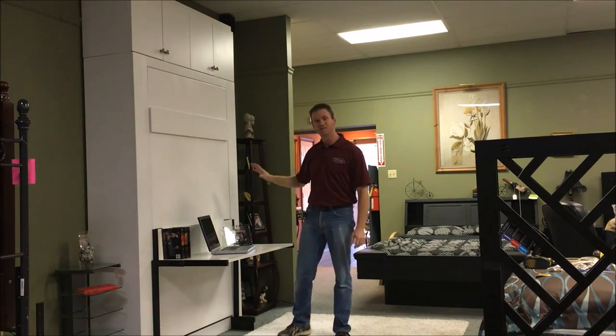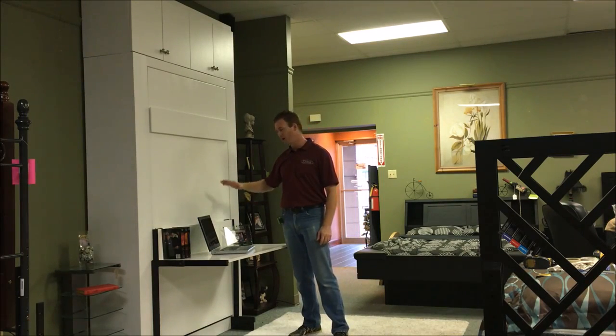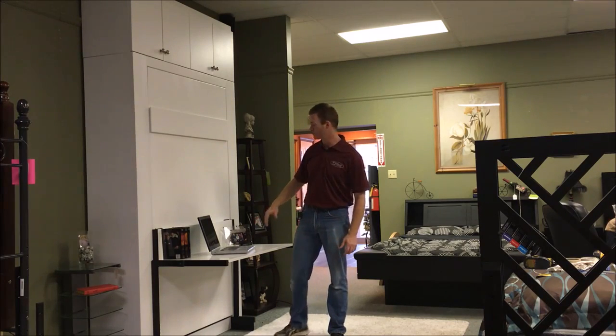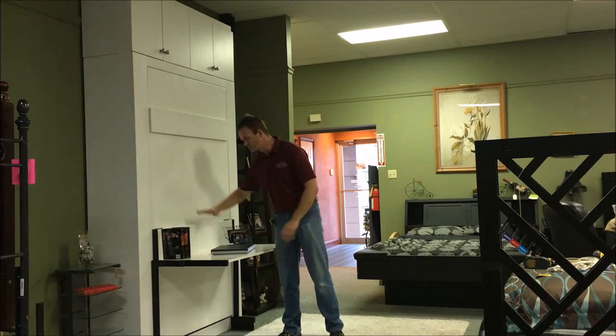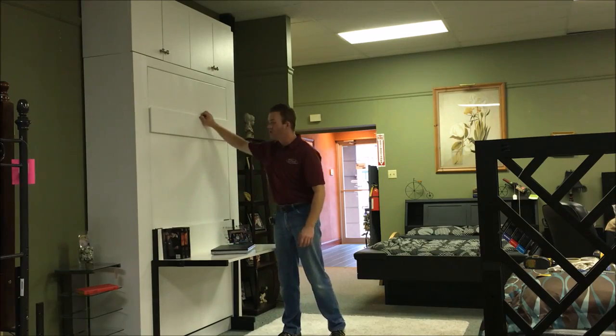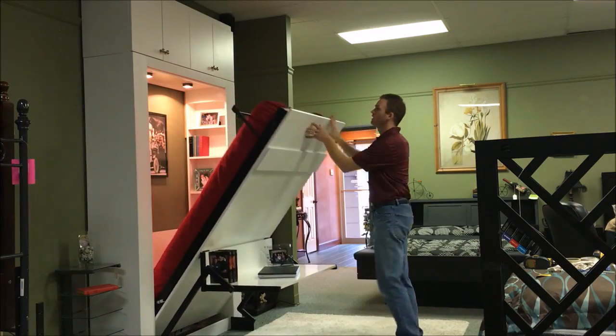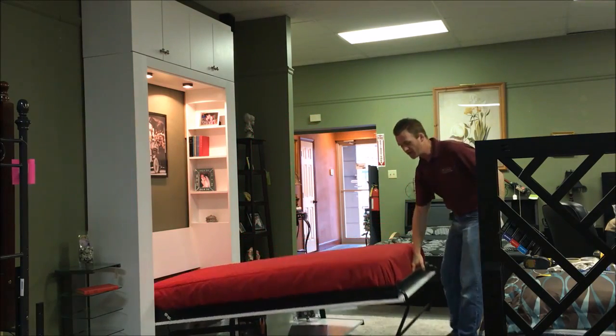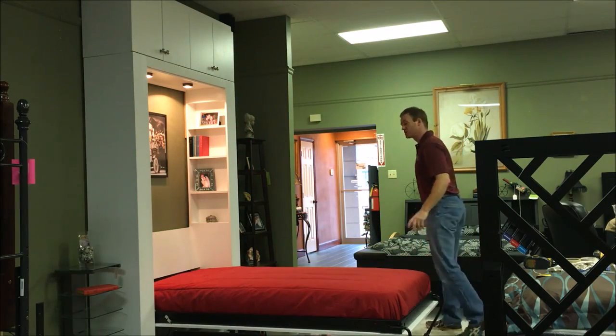The cool thing about this one is the Studio Stay Level Desk. Anything on the desk eight and a half inches or lower can stay on there and stays level as it transitions into a bed. So if it's a laptop that's higher than the eight and a half inches, just close it, pull the bed open. When it gets about halfway, rotate the leg around and let it down. Now you have your sleeping surface.